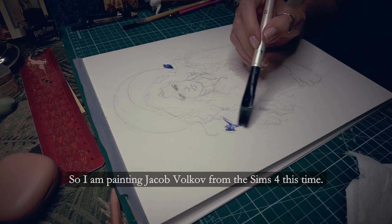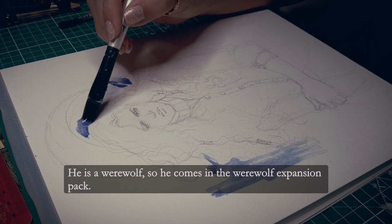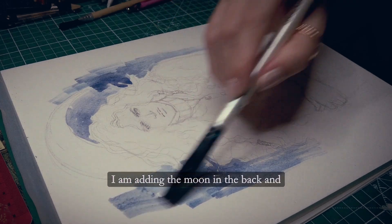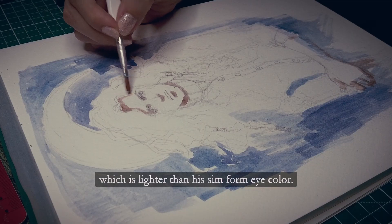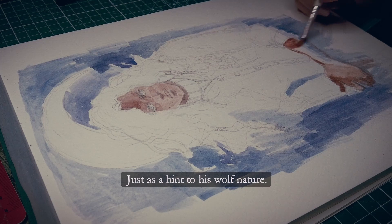So I am painting Jacob Balkov from The Sims 4 this time. He is a werewolf, so he comes in the werewolf expansion pack. I am adding the moon in the background and I am giving him his werewolf eye color, which is lighter than his sim form eye color, just as a hint to his wolf nature.